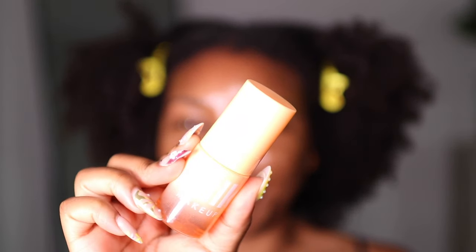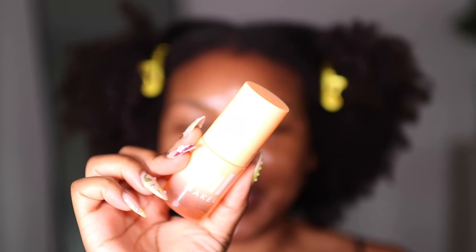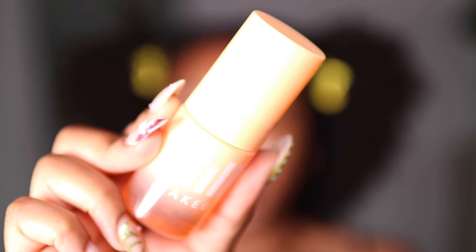First off, I'm going to start by priming my face using my Milk Makeup Cloud Glow Primer. I have been obsessed with this primer — when I say obsessed, believe it. This foundation claims to be mattifying, and I don't mind a matte look, but I don't need my skin feeling dry, so I'm going to go ahead and prime using Milk Makeup.